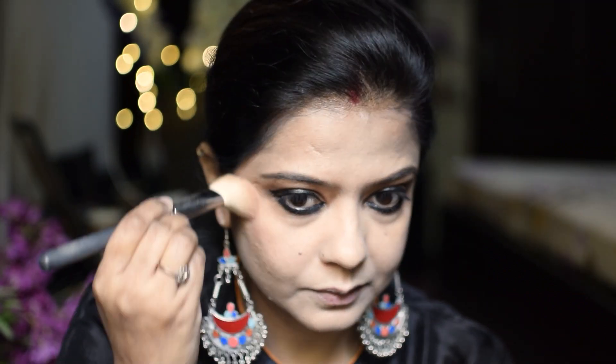With the same palette, I have applied the highlighter. I have applied all 3 products — bronzer, blush, and highlighter — in a very low quantity, so that it doesn't look overdone.